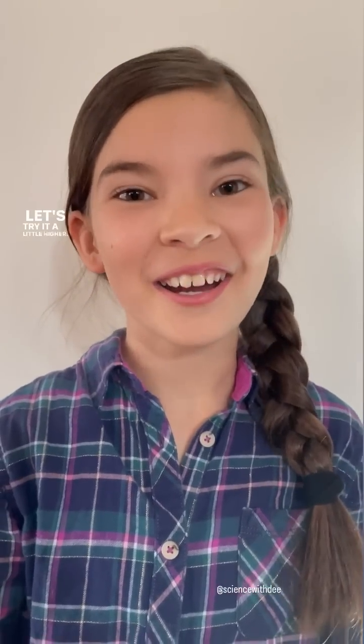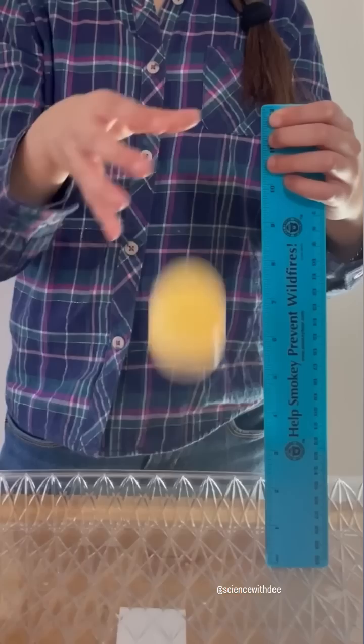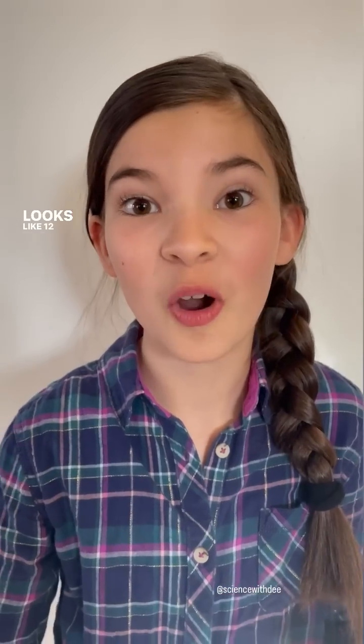Let's try it a little higher. Whoa! Let's see if we can go even higher! Looks like 12 inches is a little too high. Try making your own rubber egg and have fun learning. See you next time! Bye!